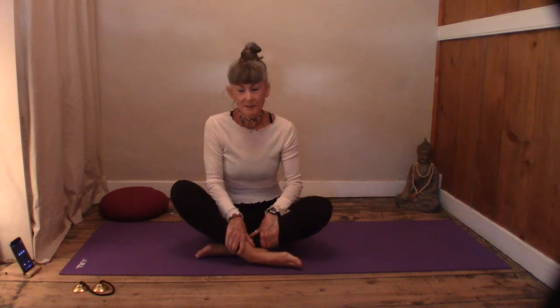Welcome everyone, thank you very much for joining me today. My name is Lindsay. We're going to do a few minutes of quiet meditation and relaxation. We are going to be lying down, so if you want to get blankets, cushions, and pillows to make yourself more comfortable, feel free to do that.